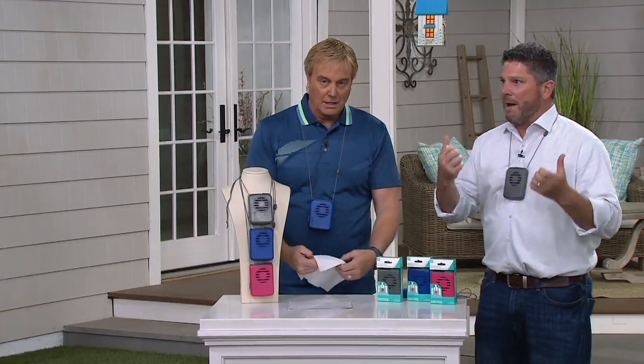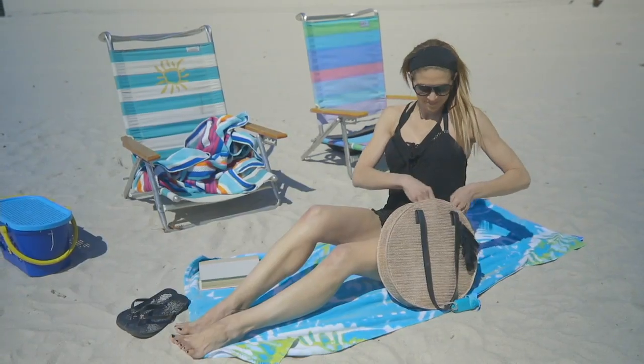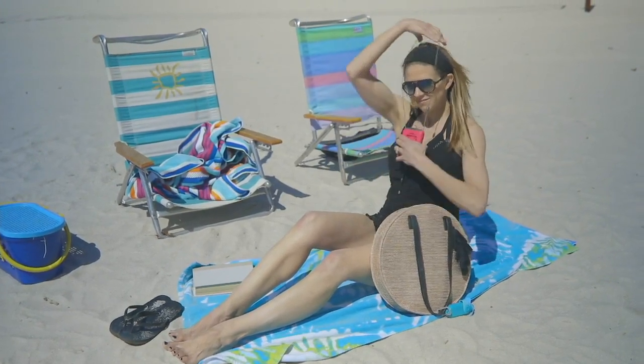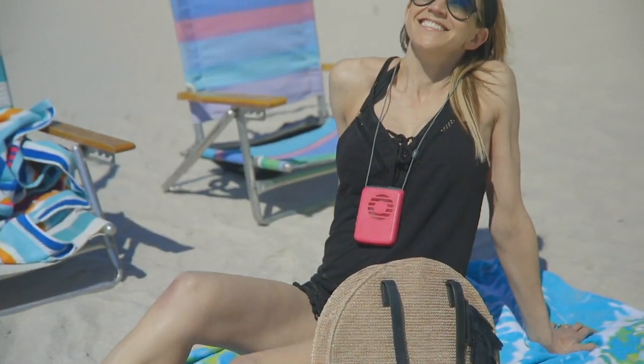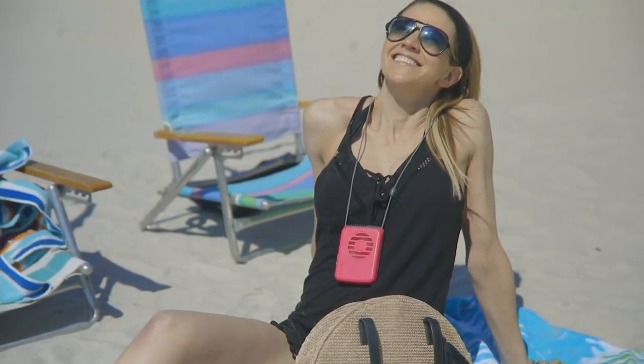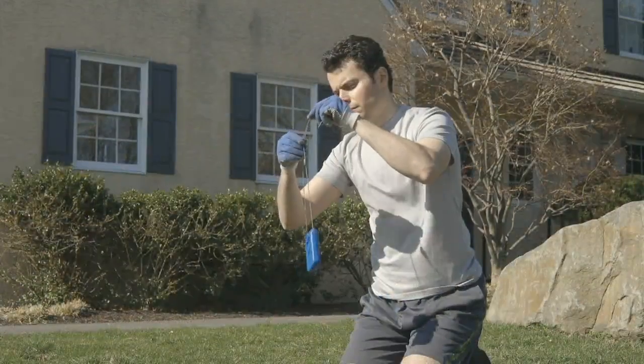That makes it great for a lot of places we'll get into. It comes from O2 Cool — a company that creates things that are better, that have taken ideas and made them better, like fans and water bottles. What this does is really ingenious: it hits your carotid artery in your neck. When you cool down your carotid artery, the blood flow cools down throughout your body.